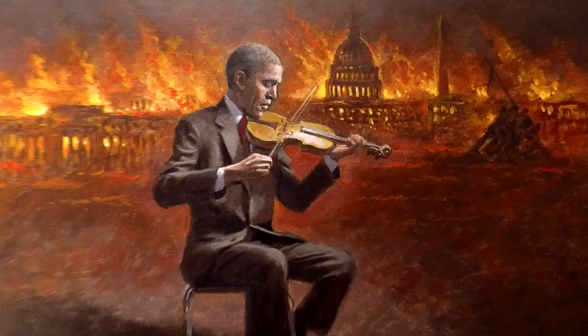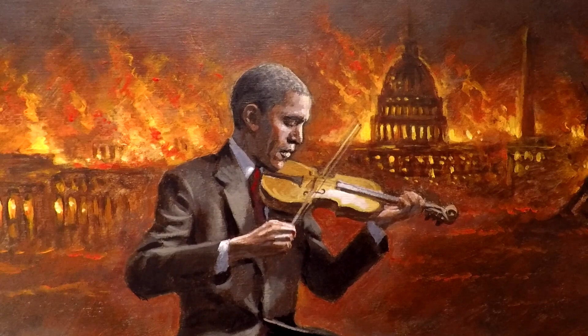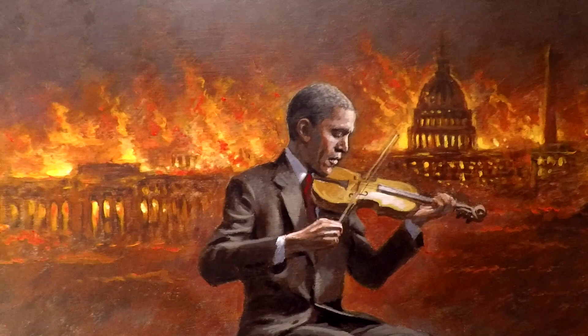I was pretty upset when I painted this picture because I felt like that's exactly what Obama was doing — he was playing the fiddle while the United States, the foundation of our country, was being dismantled. He even said at the beginning of his presidency that his purpose was to fundamentally change America. Thank heavens President Donald J. Trump has taken office and reversed much of that.